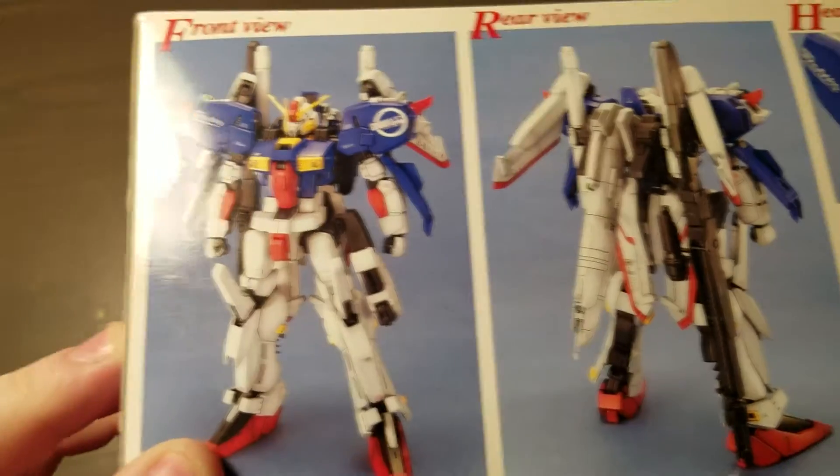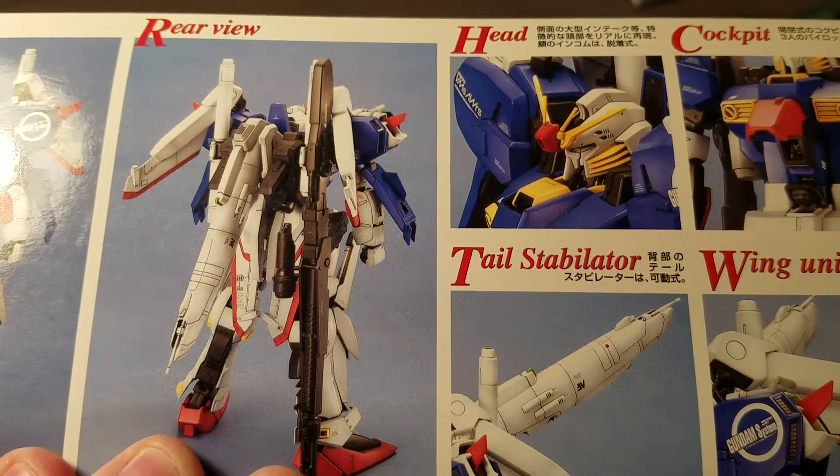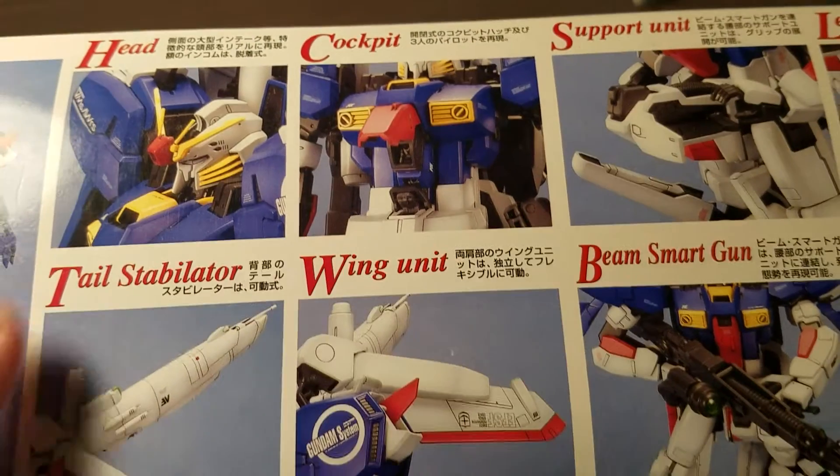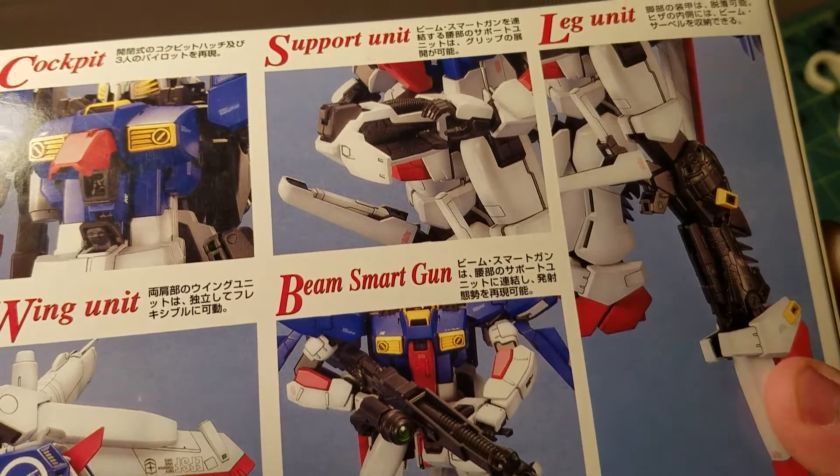I really love the design of this. I think the XS Gundam is a bit excessive, but the S Gundam is just perfect for me. I love how much it has going on and just all of the detail in it.